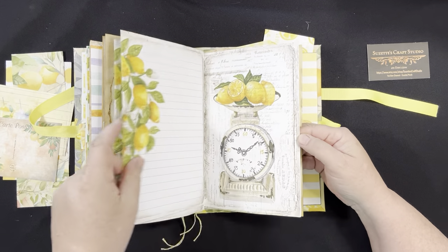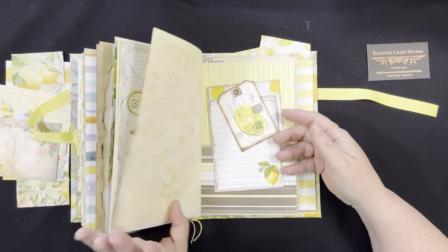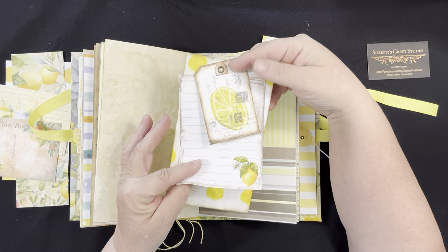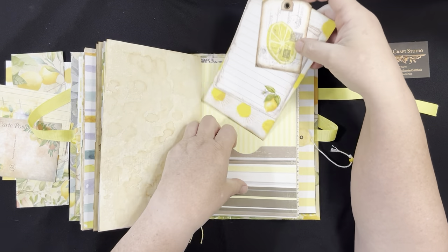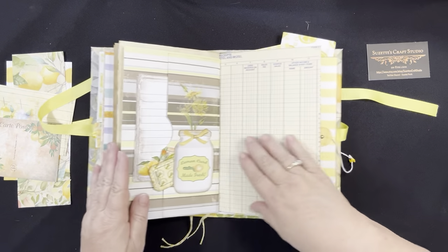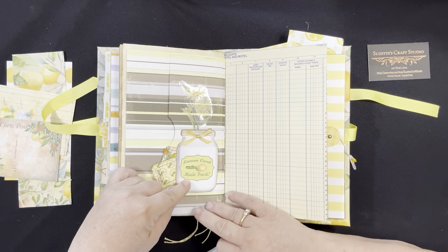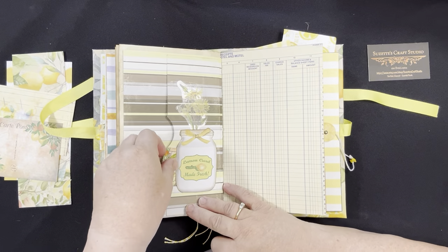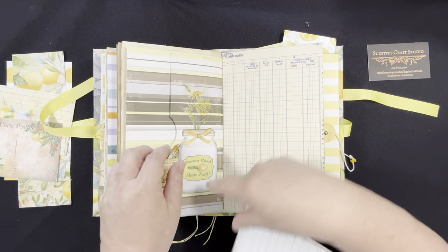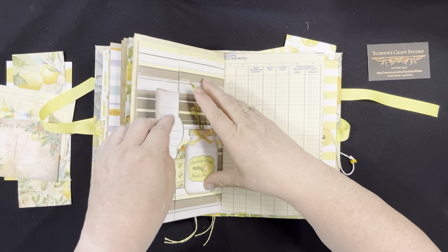Lots of lemon pages for you to write on in a lot of different styles. Again, the back side of that pocket. Slightly different graphics on the tags, but they match — the paper matches. Here's a little side vertical pocket with this cute little lemon jar, and I've added some flowers sticking out of it. Then here I've made a little side pocket with those tickets in it, and more of the paper — just tucked in there.